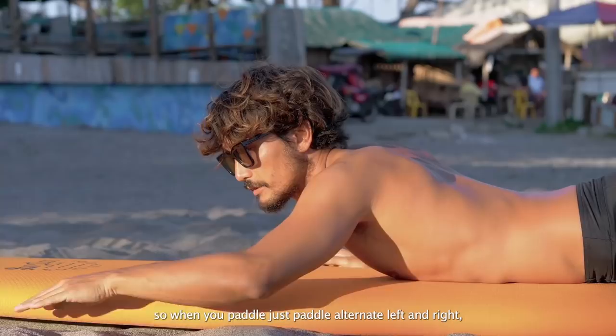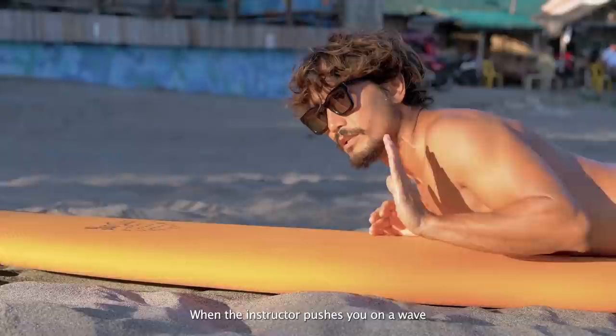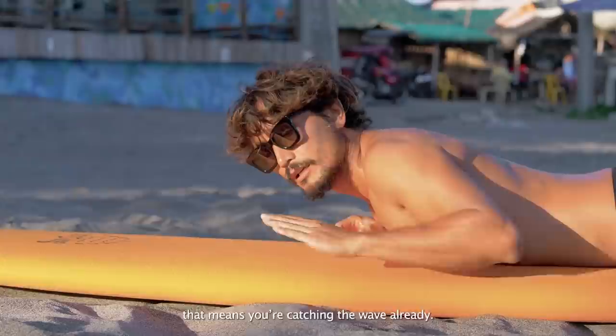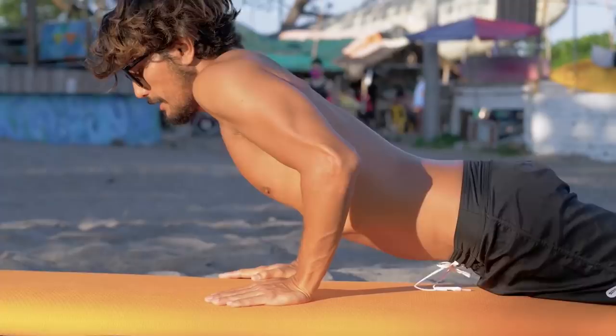At the same time, the student needs to paddle also. So when you paddle, just paddle out on your left and right, chin up like this. When the instructor pushes you on a wave, you will feel the board is going to go a little bit faster — that means you're catching the wave already. When you feel confident to stand up, push your body upwards, stand straight, and that's that. That was surfing 101.